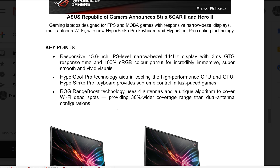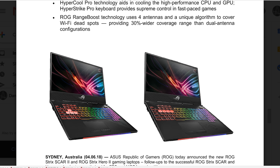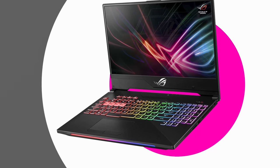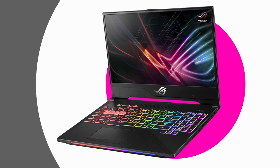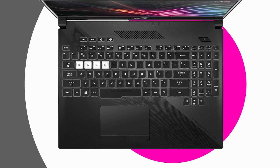On the left is the Scar and on the right is the Hero 2. The keyboard layout is slightly different — the Scar has the WASD keys highlighted while the Hero 2 has keys more suited for MOBA gaming. The key feature on these laptops is the display. Typically an IPS panel gives you a 5-millisecond response time, but these are 144 Hz with a 3-millisecond response time — 40% faster than your typical IPS panel. 144 Hz, 100% sRGB — it's everything a gamer wants, matte of course. They're also touting really good cooling.